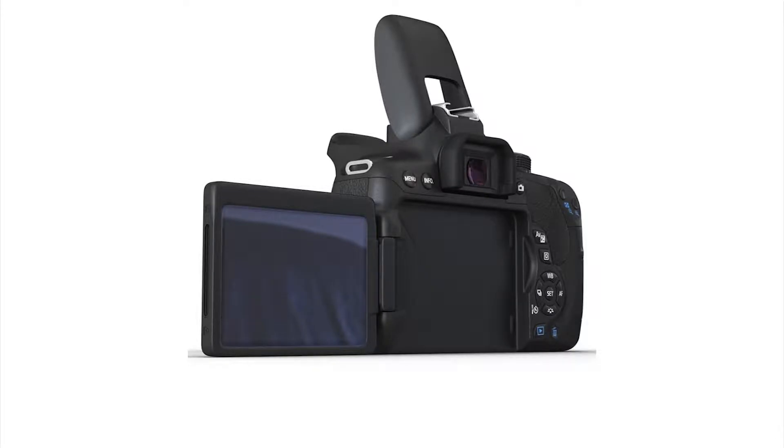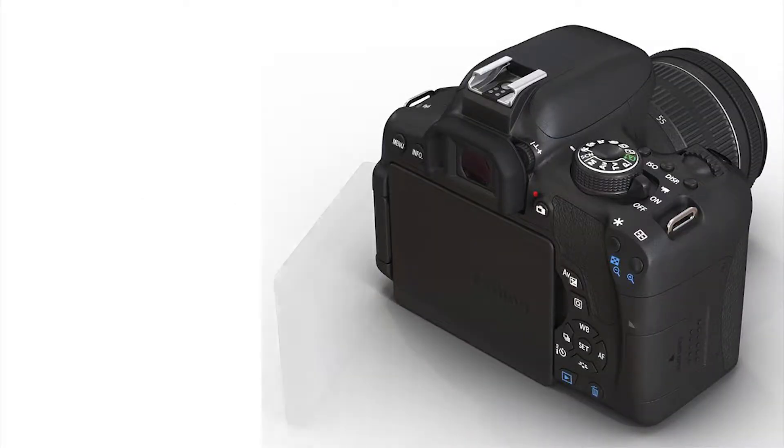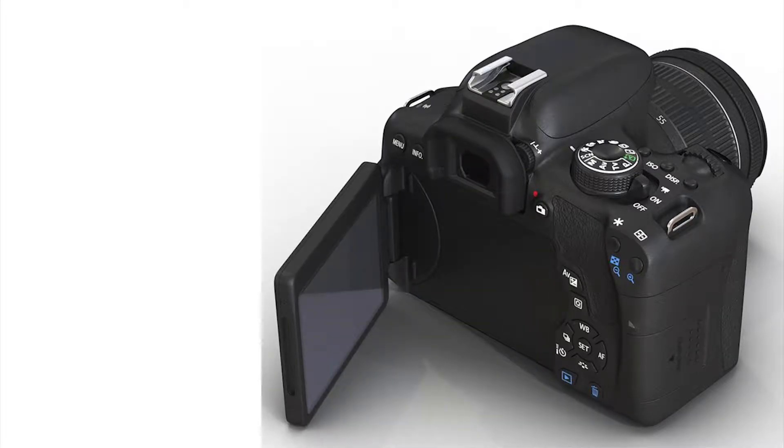The display has a 3-inch LCD touchscreen. This display has a fully articulating screen, which can be used with this camera and in various image formats.